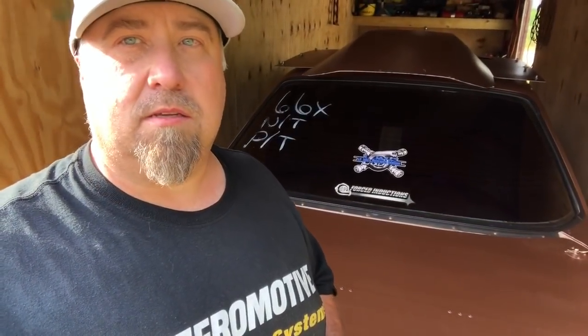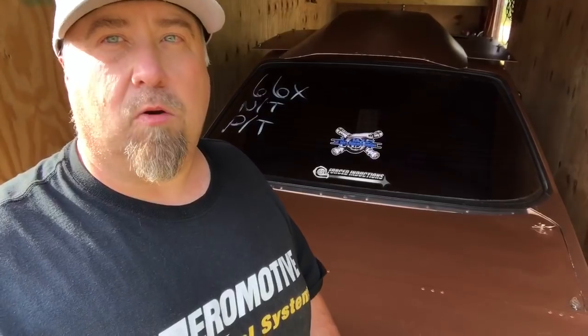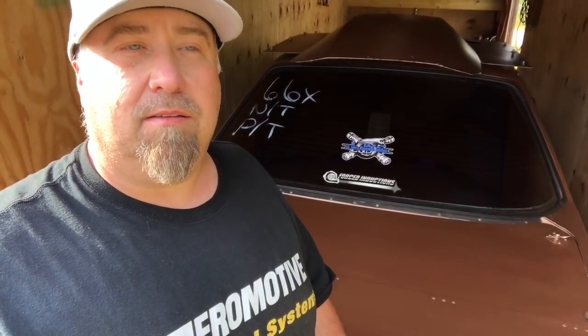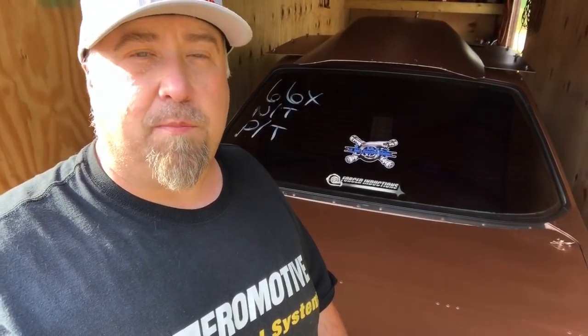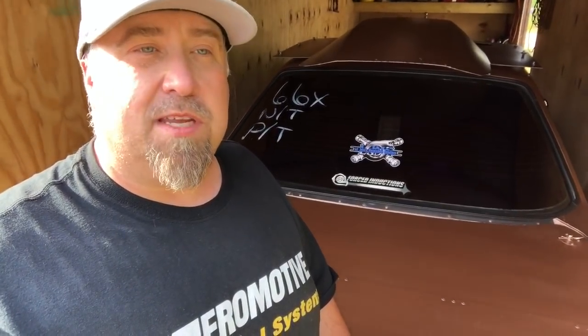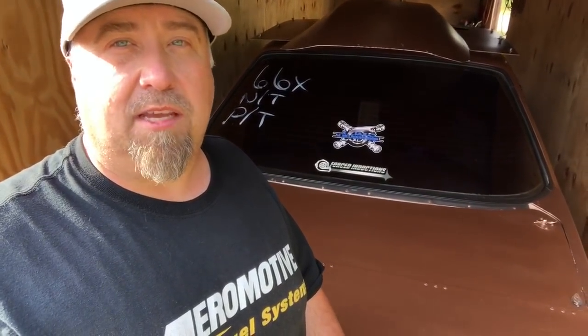Everybody has different opinions on how to properly set up a drag radial car. In my opinion, I like to have anti-squat values of 150% or higher. Somewhere in the 175% range is optimal from what I've seen on my car.